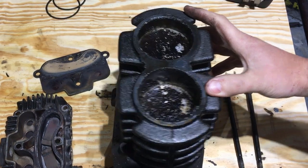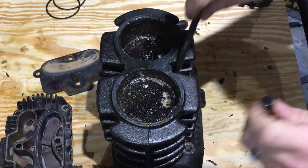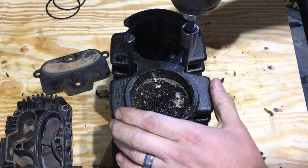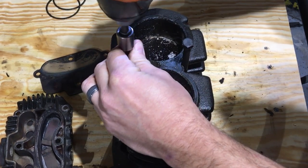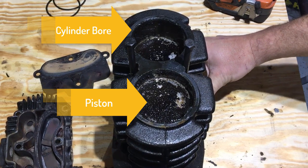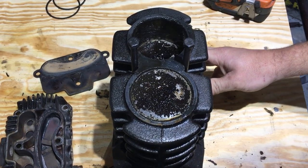As you can see as I rotate this clockwise, you can see that they travel. Let me get this situated so it doesn't move. So now you can see how those pistons move up and down inside. This is really no different than a car motor or engine.